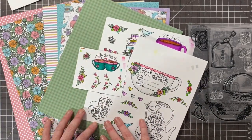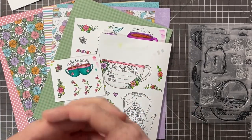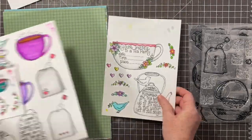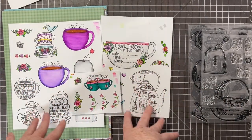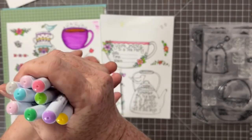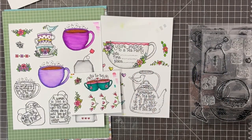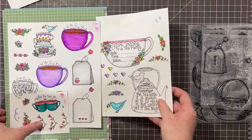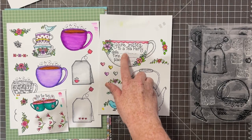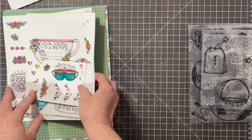I'm going to be playing with this fabulous stamp and pattern paper set from Adorn It. I have these beautiful tea party stamps from Adorn It — I've colored them using my Zig markers with very simple coloring, just a smattering of color, not a lot of shading, very simple. My plan is to fussy cut pieces of this. We're going to use this as our title and put the information from the tea party here, making it kind of like the opening page of the tea party.